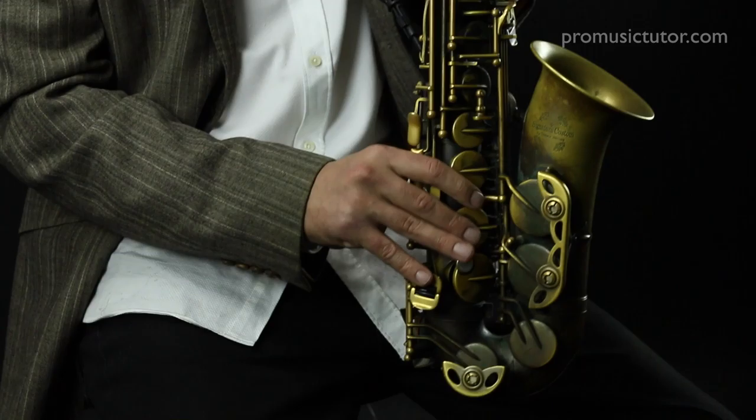This Series 3 starts to get a little bit more advanced, so I would recommend Series 1 and 2 for beginners on this Minor Blues, and to work your way up and build towards Series 3 because there's some slightly more advanced stuff going on with this one.